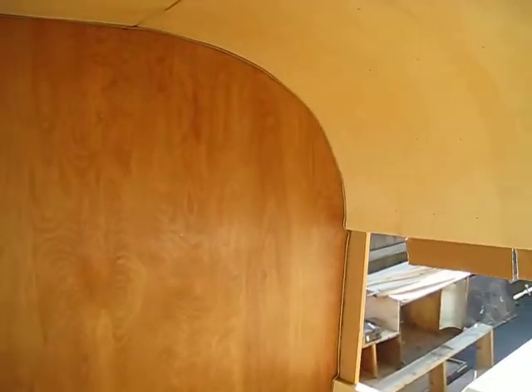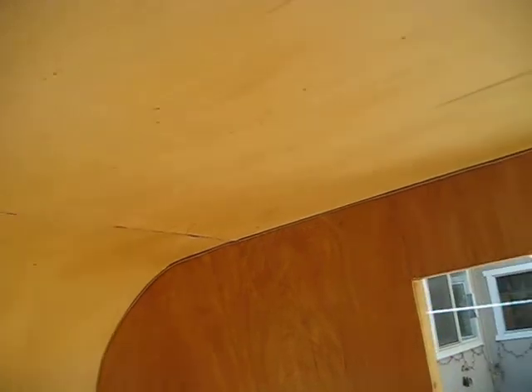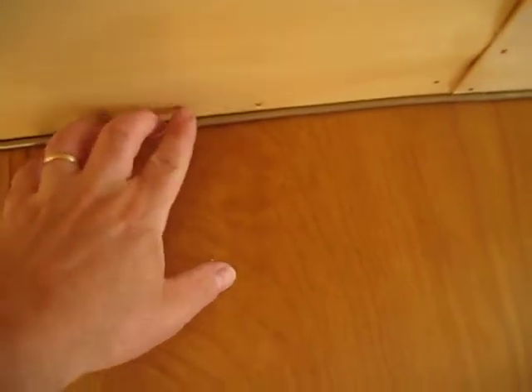Coming inside, we have the panels built. It will all be trimmed out. Right now there's just welting that brings the wall and the ceiling together.